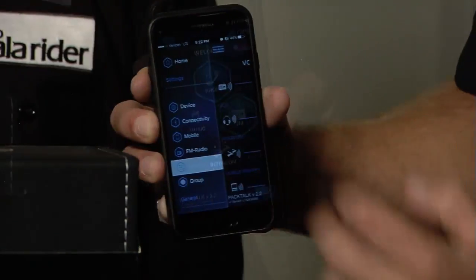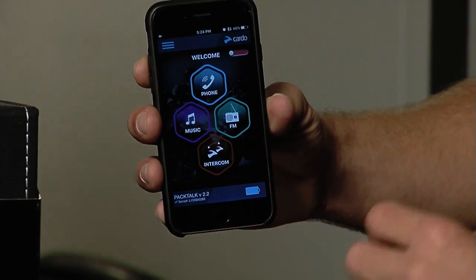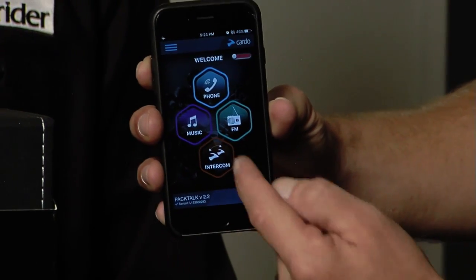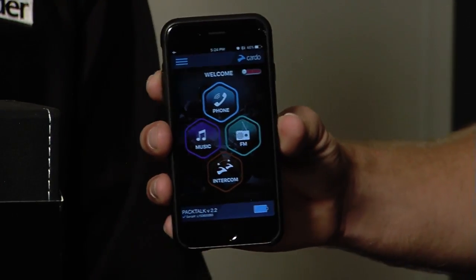Back to the home screen, you've got your four buttons up here: phone, music, FM, and intercom. If this thing was in DMC intercom mode, this intercom button would say DMC — that opens up a whole other world as far as capability goes.